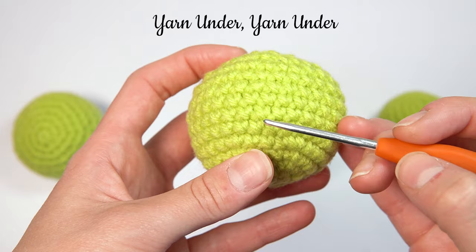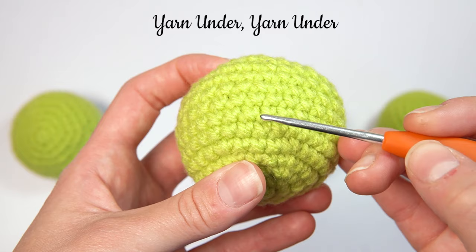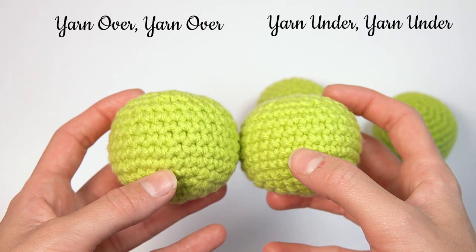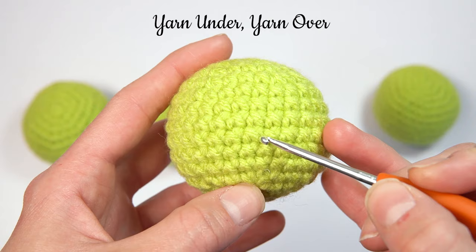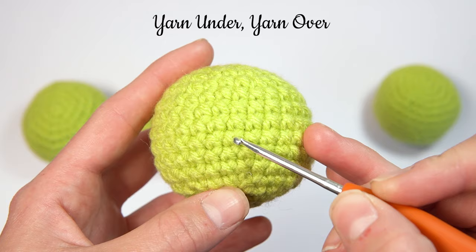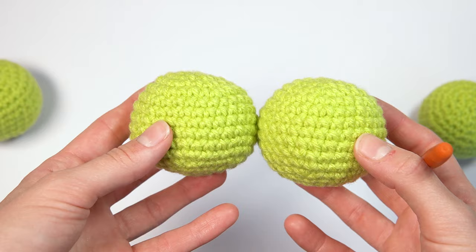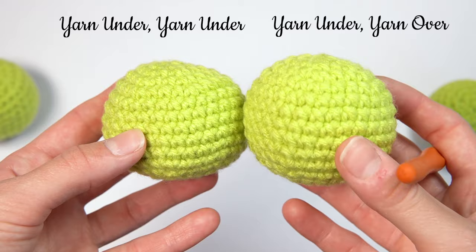The yarn under, yarn under method creates more little X's rather than little V's. It makes a really tight stitch so you can't really see the stuffing poking through. The next method is yarn under, yarn over, and this creates a similar style to the yarn under, yarn under — you can still see those little X's. In my right hand is the yarn under, yarn over and in the left is yarn under, yarn under.